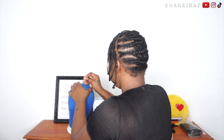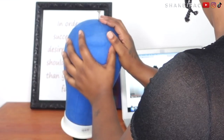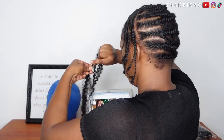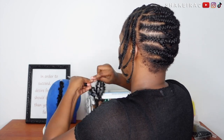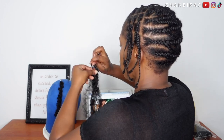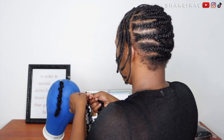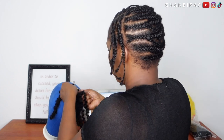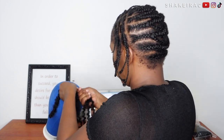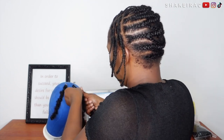The mannequin head came with some pins — I think they call them needles — and I'm using these needles to help me keep the loop open and to the size that I want it. You have to make sure the loop is big enough to be installed onto your cornrows. So I'm using these pins to make sure the loop is nice and as big as I want it to be.